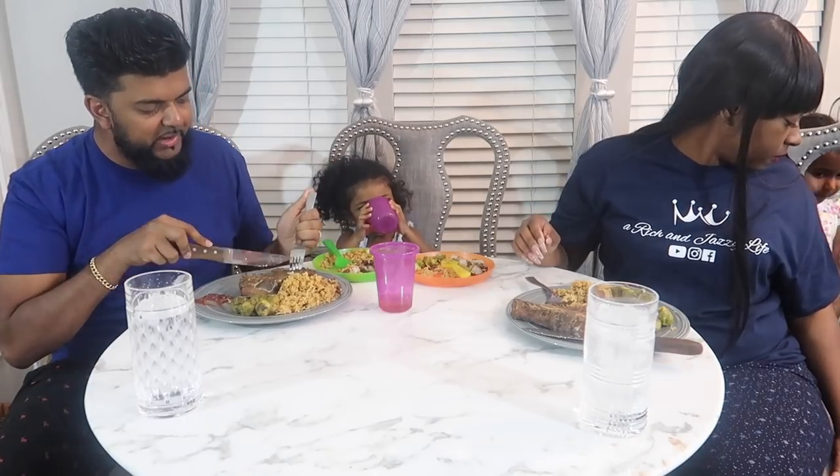We actually eat here normally. This is our normal place to eat. The girls have their own table they eat at, but we gave them a space for the mukbang.